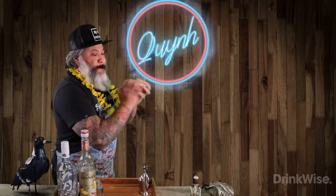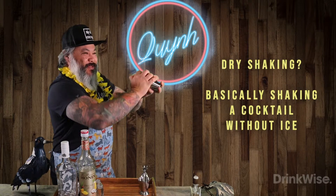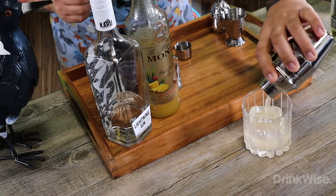Now we have two options: we can dry shake or we can shake with ice. Dry shaking is basically shaking without ice, and we serve it over an ice cube.